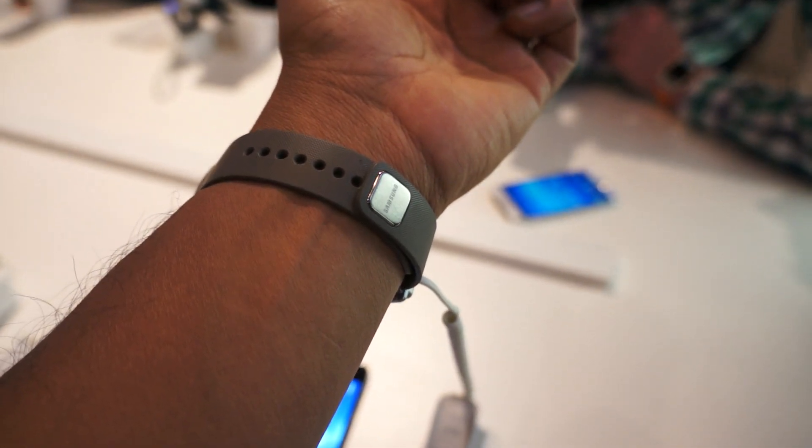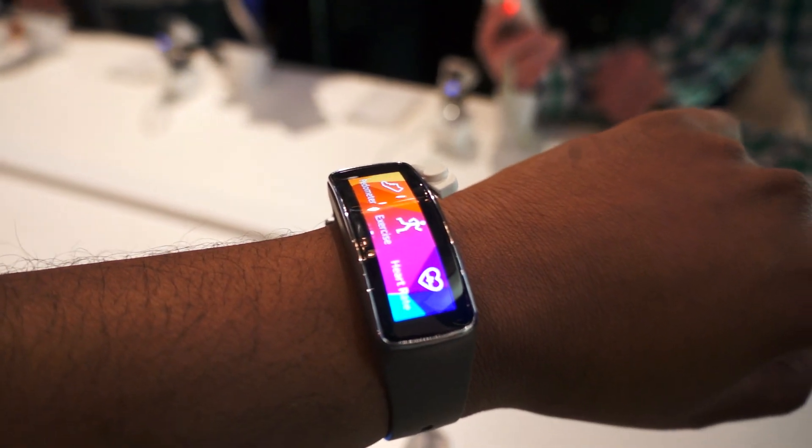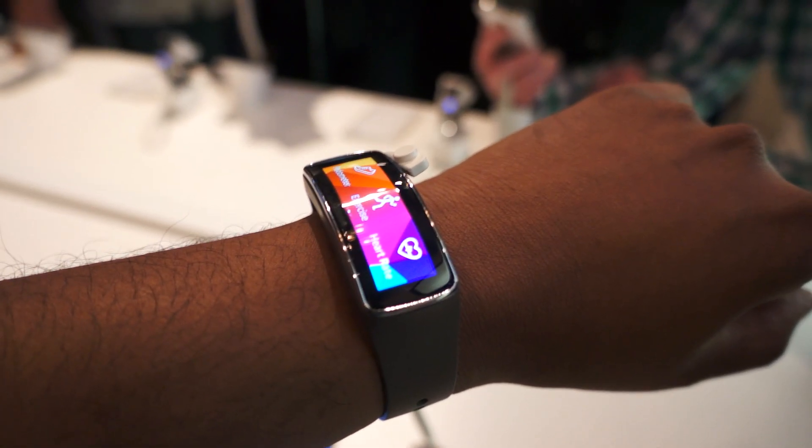I'd be interested to see how well this does. Like all the other Gear smartwatches, it only pairs with Samsung's phones for now, I think starting with the S5. Thanks.